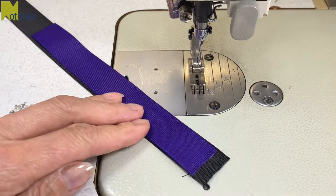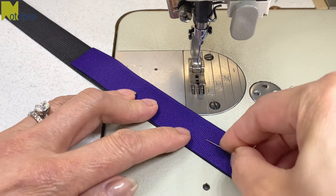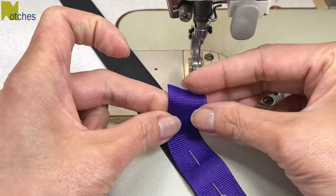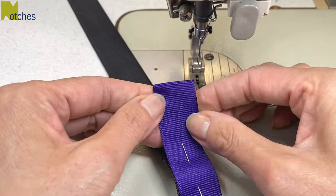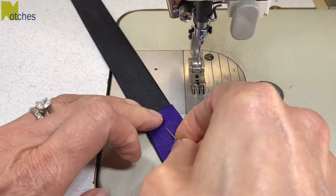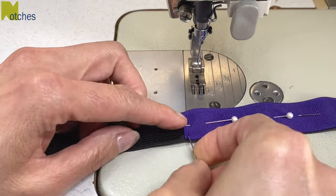Carefully center the ribbon onto the elastic and then pin through all the layers right down the middle. You really want to try to keep all those edges nice and even. At the other end, fold the top over about half an inch or 12 millimeters to the inside. Make sure the top edge is straight across and that the sides don't stick out. Pin right to that top edge, turn it around and also pin right at this corner.